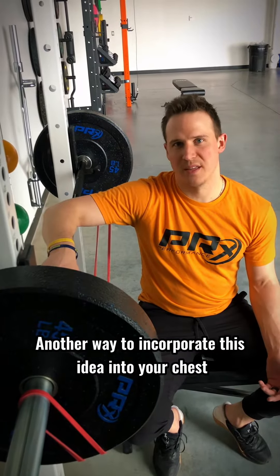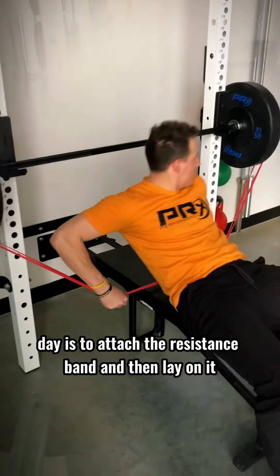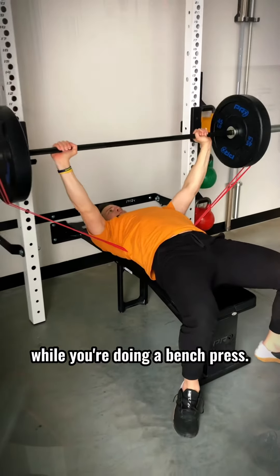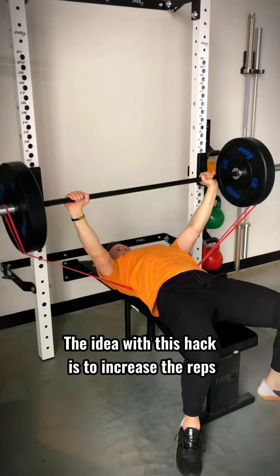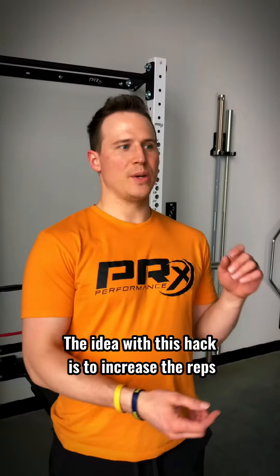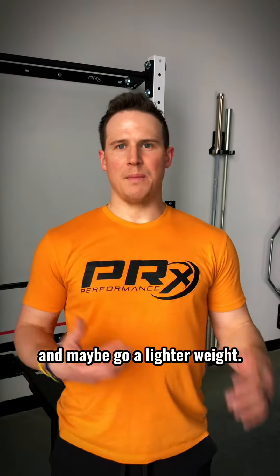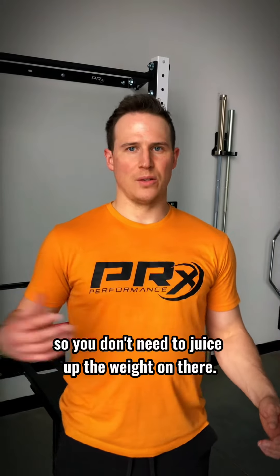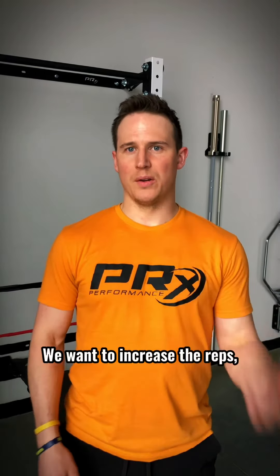Another way to incorporate this idea into your chest day is to attach the resistance band and then lay on it while you're doing a bench press. The idea with this hack is to increase the reps and maybe go a lighter weight. You're going to be using the band to add resistance so you don't need to juice up the weight — we want to increase the reps.